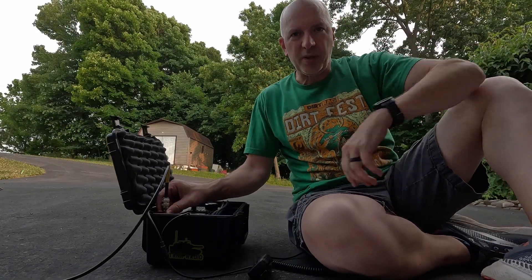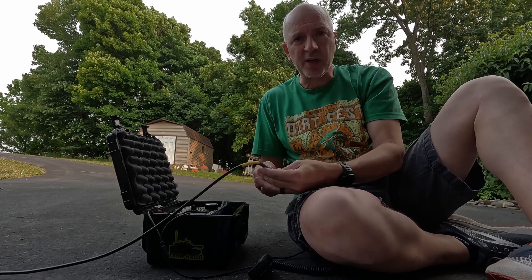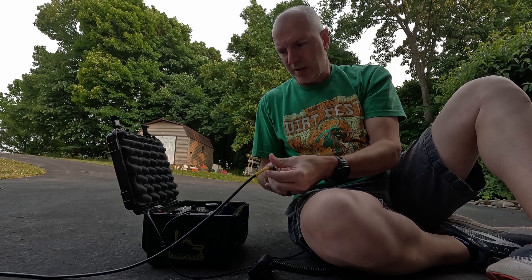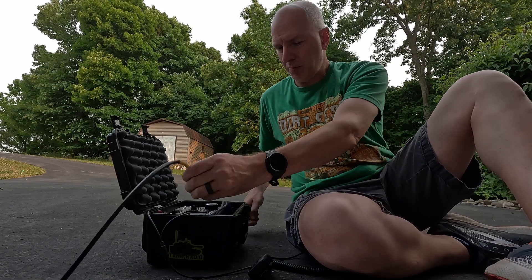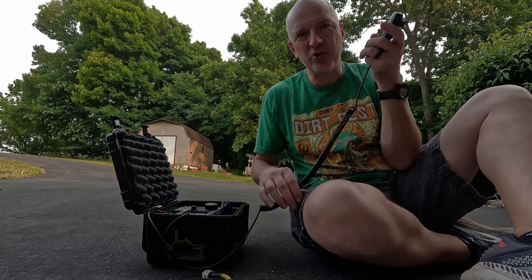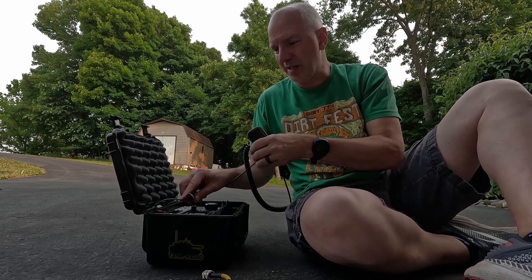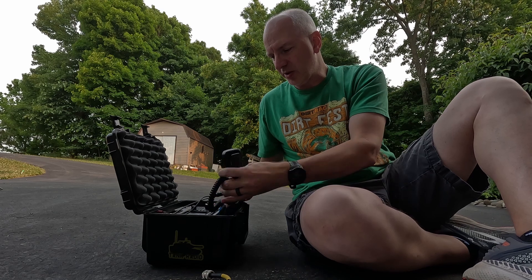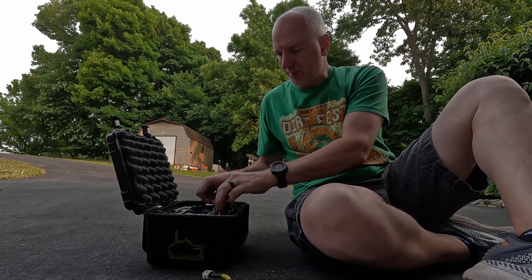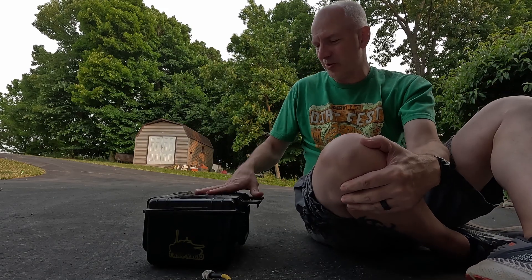I think I'm done playing around for tonight — I've got to go in and get ready for our two-meter net. This was fun. I always enjoy playing around with different antenna setups and various configurations, and it's kind of neat that that actually worked.